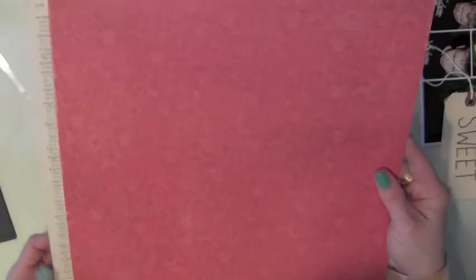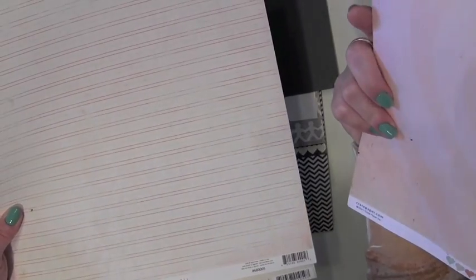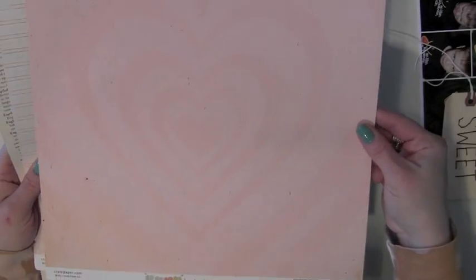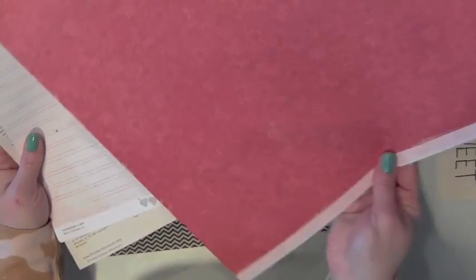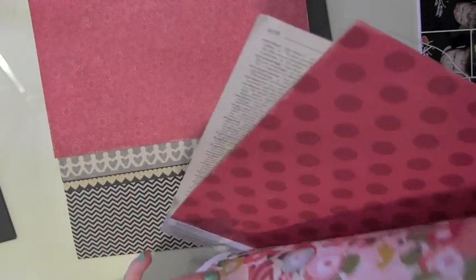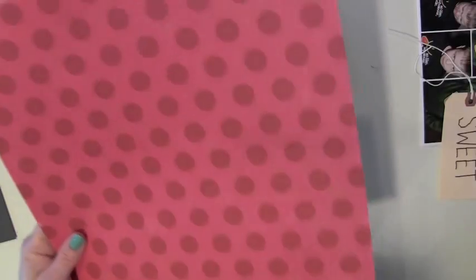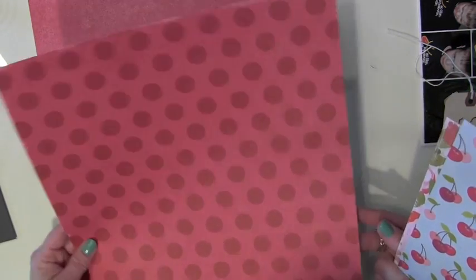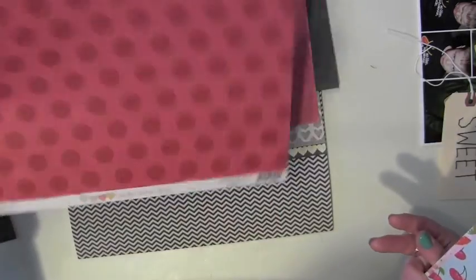I pulled out some patterned papers from the Crate Paper Heart Collection, which is kind of their Valentine's-themed collection this year. This is a lovely red doily type design — that's the B side. The A side is a really pretty pink on pink heart, but I'm going to be using the red. I also pulled out another red paper — I thought it would be fun to maybe cut a thin strip from this red on red polka dot paper as well.